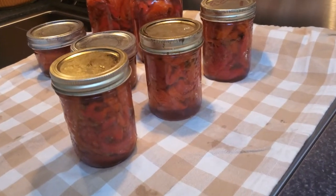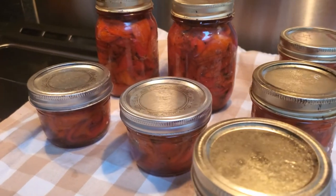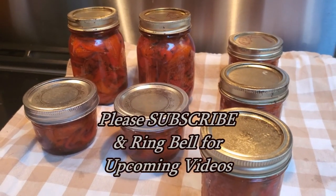After 35 minutes, this is what we have — that's a half bushel of shepherd's red peppers. Thanks for watching; please subscribe and ring the bell and we'll see you for the next video.